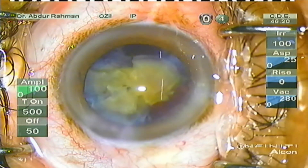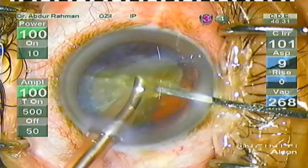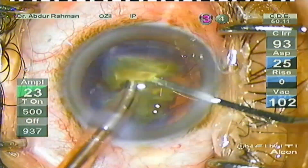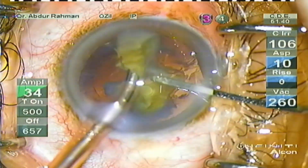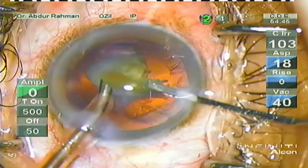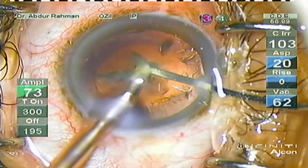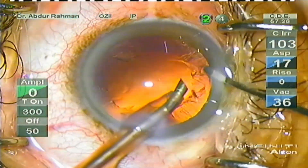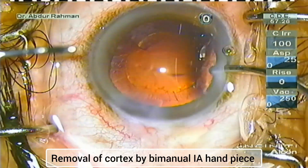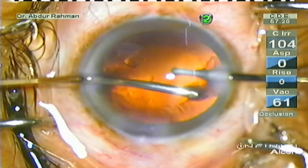Now when one half of the nucleus has been removed, I refill the anterior chamber with OVD. This will again protect the endothelium from further cell loss by the phaco energy. Again shield the endothelium with the spatula. Now you have to protect the posterior capsule, so place the phaco piece above and the spatula below the nuclear piece while emulsifying. Thereby you can protect the posterior capsule from any posterior capsule tear.